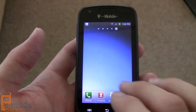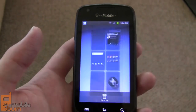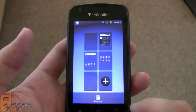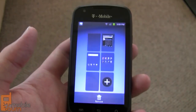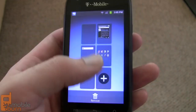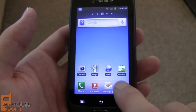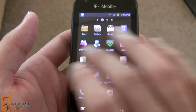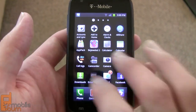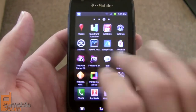By default you only have five home screens, but it does feature the pinch-to-zoom helicopter view so you can access your home screens, rearrange them, and add more if you want — up to seven total home screens. If we take a look at the application tray, you've got the standard side-scrolling application tray that is on most Samsung TouchWiz phones — pretty standard and straightforward.